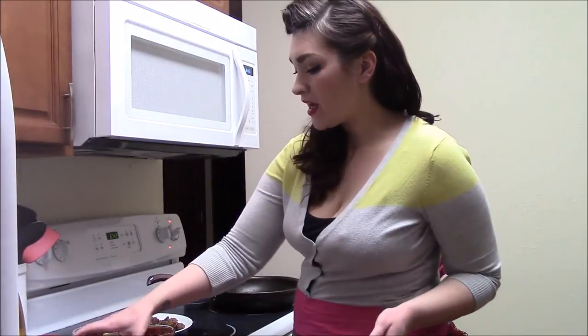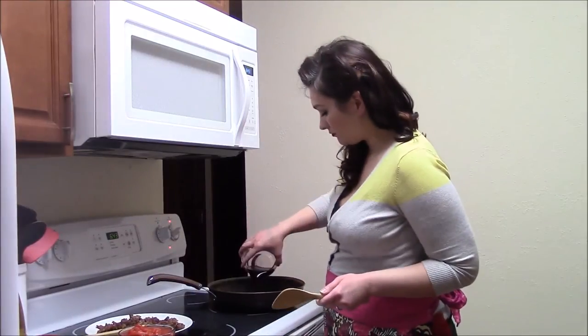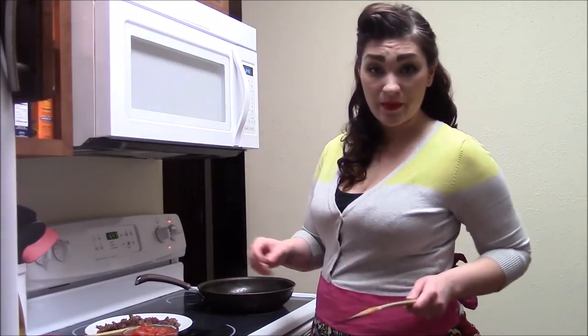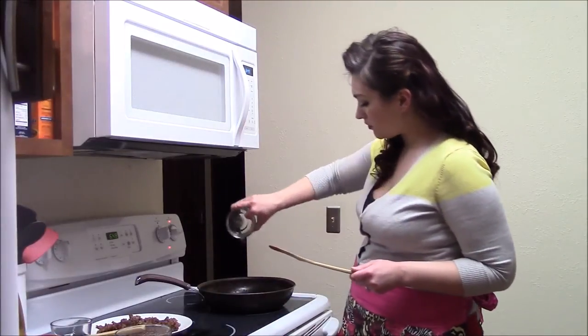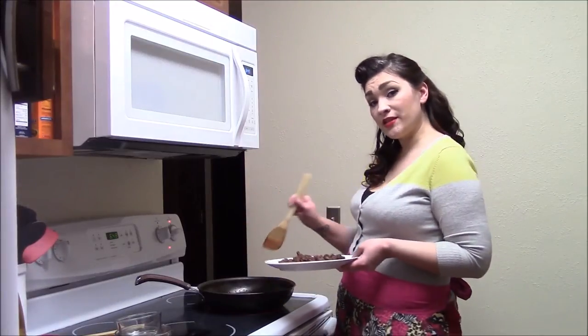I'm going to go ahead and add my wine. After the wine has reduced by about half, I'm going to add my other liquid — being tomatoes and sauce. I'm also going to add my salt, my oregano, and parsley. I'm also going to add back the sausage that I had taken out.